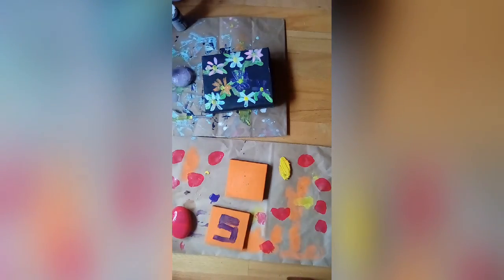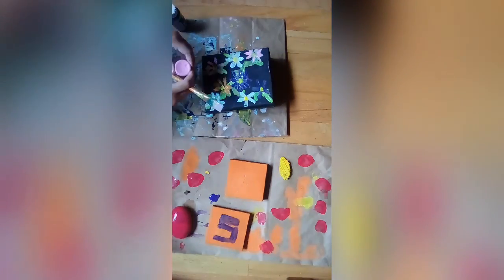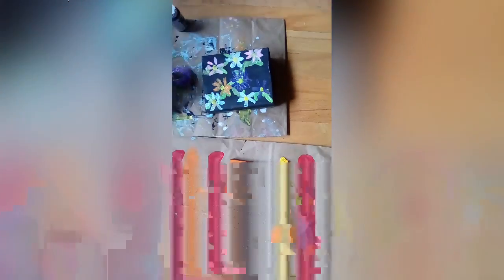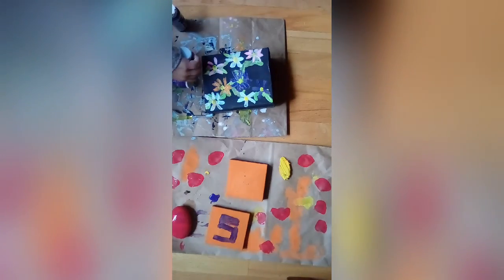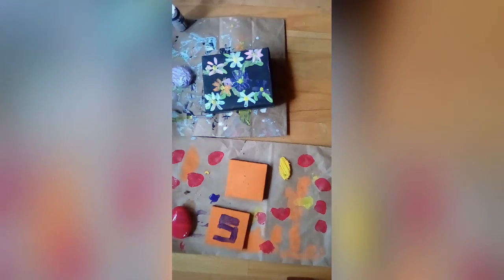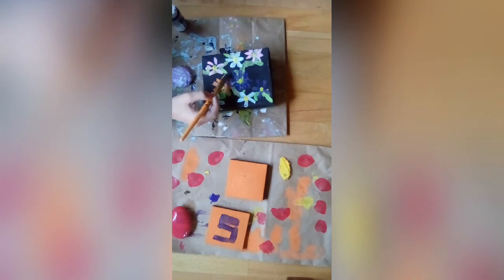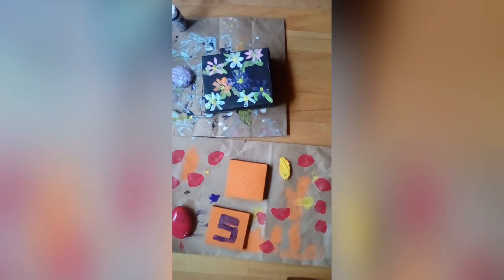I'm finally showing my rock on camera and putting random globs of paint on. This is the first time I figured out how to do voiceover, because in my first videos I didn't even know about editing. I had this editing app but I didn't do voiceover in any of my videos still.